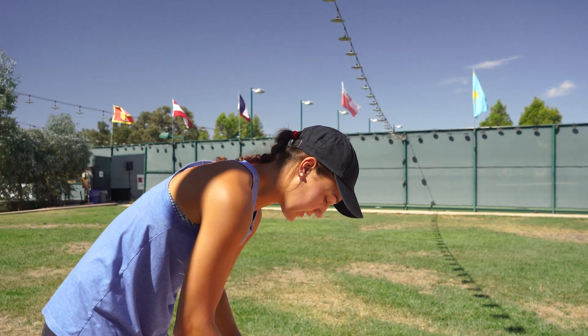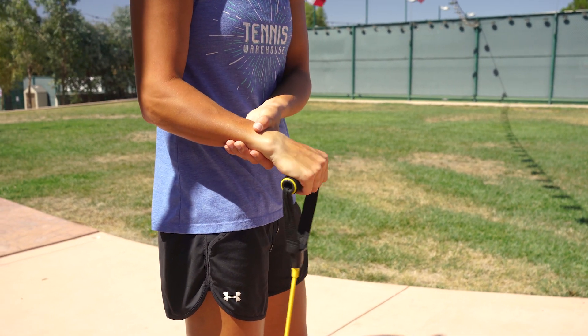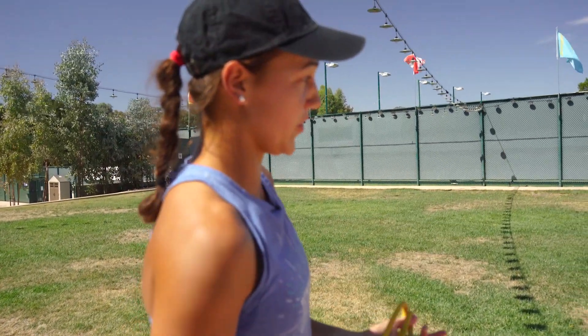After that I like to warm up the wrist a little bit — kind of go through this. I used to have wrist trouble, but since I started doing these it's pretty much solved. So these are really helpful if you do them before you hit.